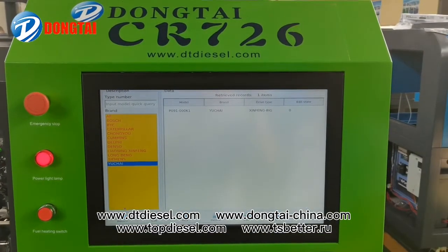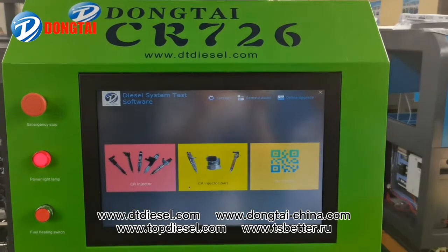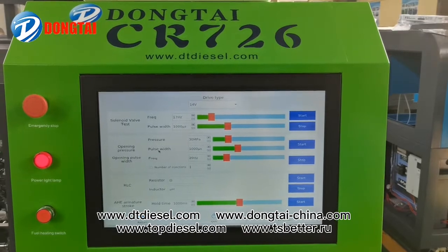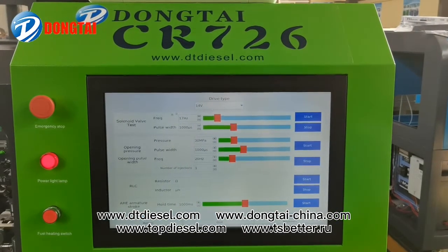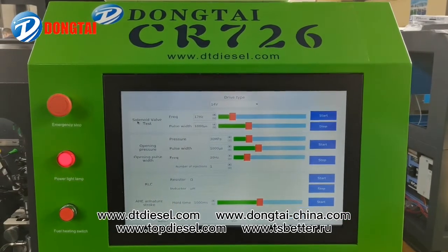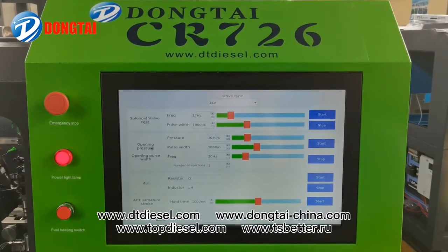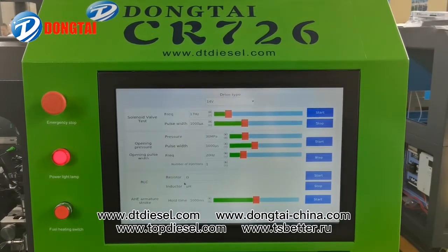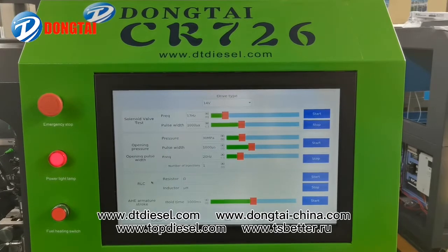It contains all the testing data inside. It can also test the capacitance and resistance of the parts of the Common Rail injector, the frequency of the solenoid valve, and opening pressures. It can also test the RLC.